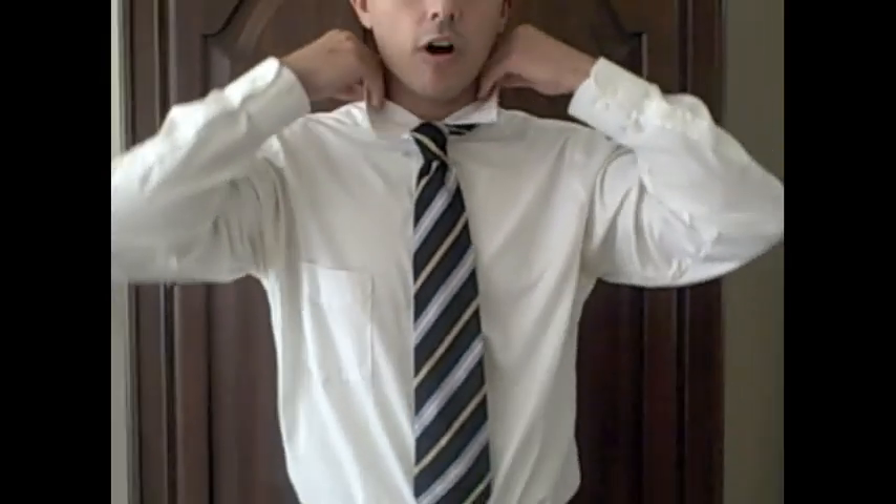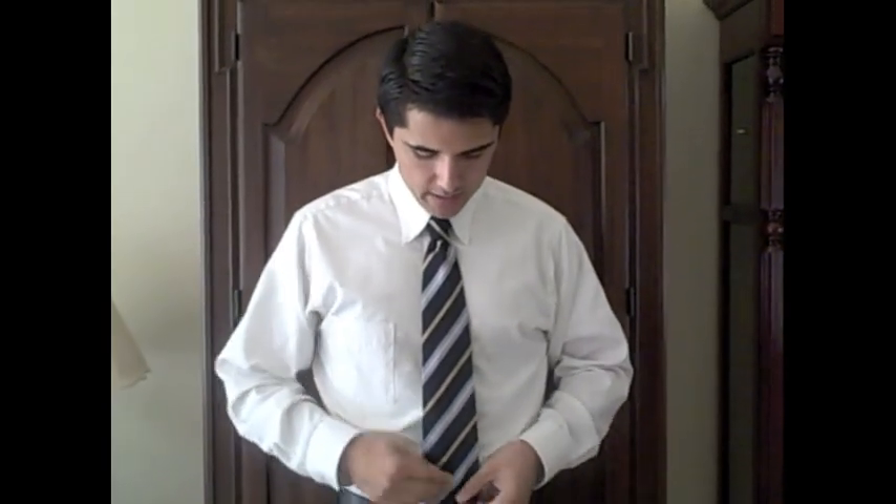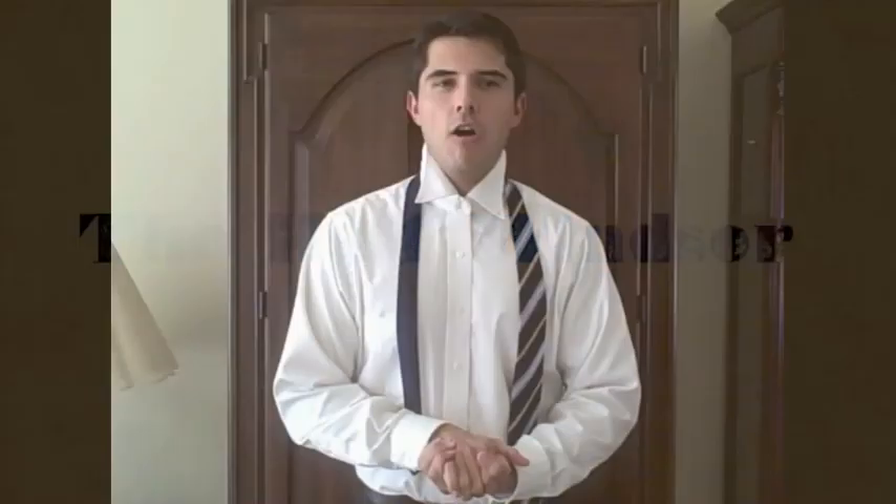Hold the knot and the narrow end and just slide it up until it's nice and tight, then bring your collar down. There you go — the Four-in-Hand knot. When you tie a tie, ideally the tip should hit the belt buckle. Too low and you look like a putz; too high and you look like a 1940s mobster.